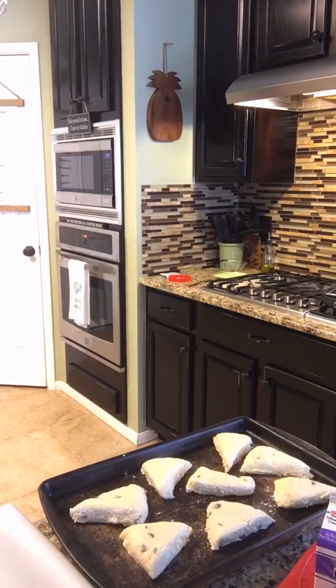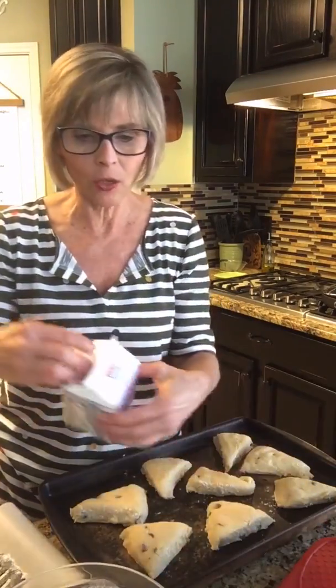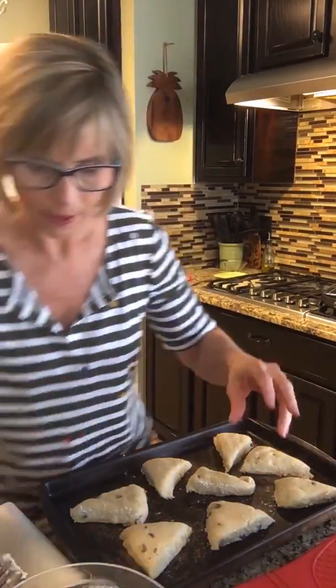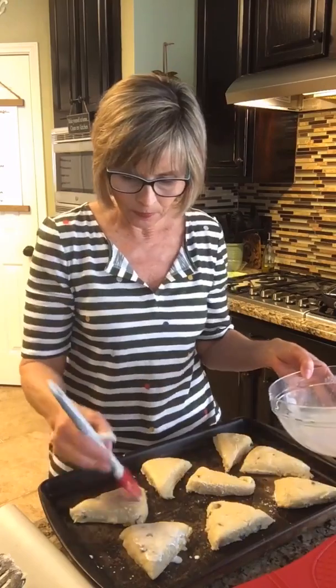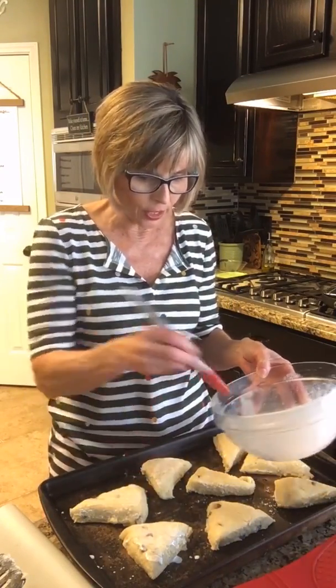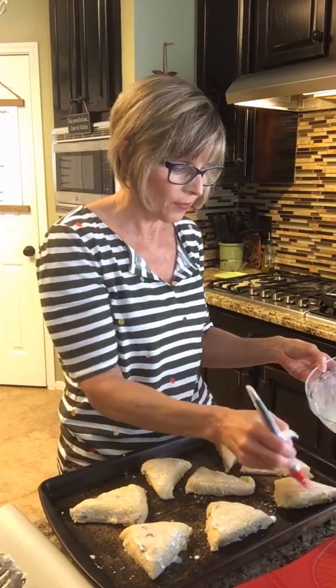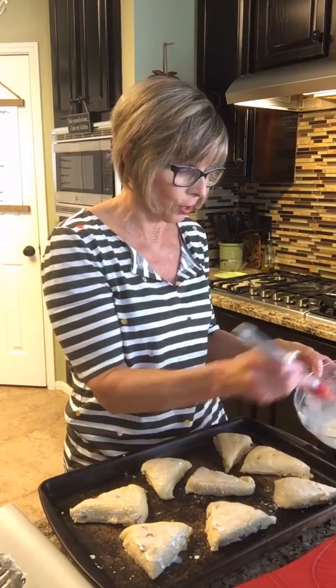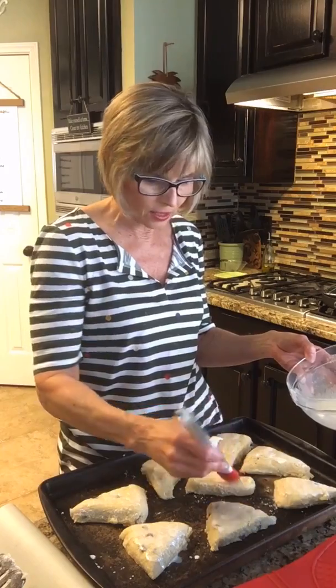I'm back — I forgot a step! I put them in the oven and realized I missed something, so I got them back out. I am pampered, not perfect! The step I forgot: you want to brush the top of each scone with a little bit of cream using a pastry brush. I'm using the extra cream from the bowl. You can also sprinkle them with a little bit of sugar if you want, but I'm going to leave mine as is. Now for real — they're going in the oven!